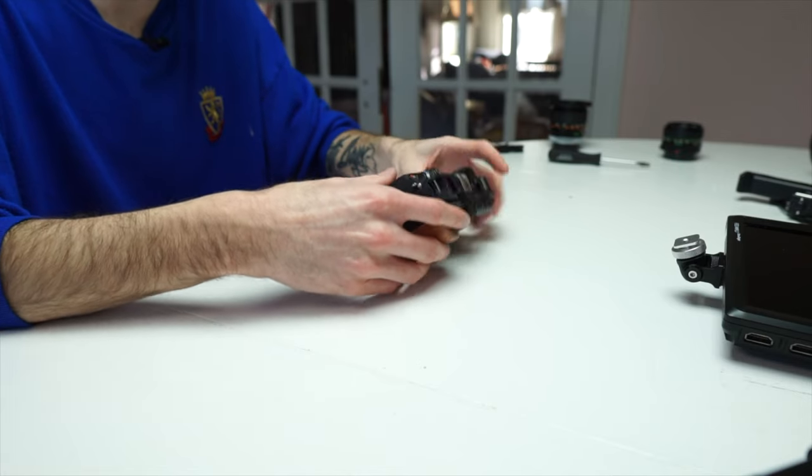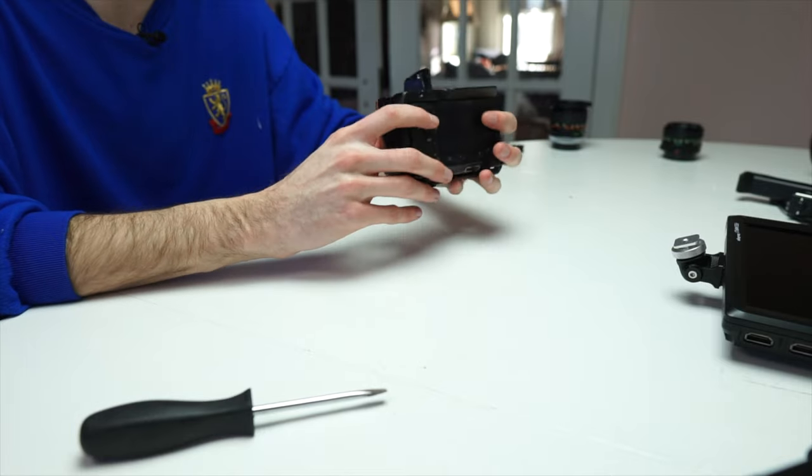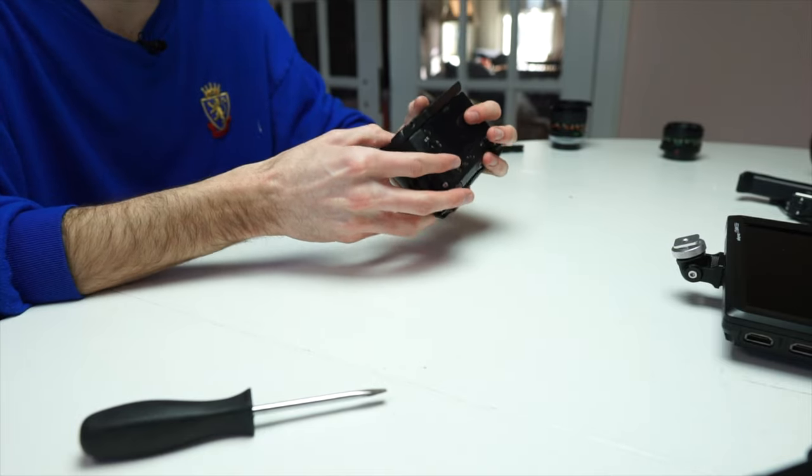Let's go ahead and get the camera in there. Even just with this cage on it alone it makes it so much better for mounting points, better grip, and adds some weight to it. This is seriously just an awesome cage and it makes the camera look a lot beefier. And of course you can open the battery tray and get into the SD card without having to take the cage off, which is super nice.